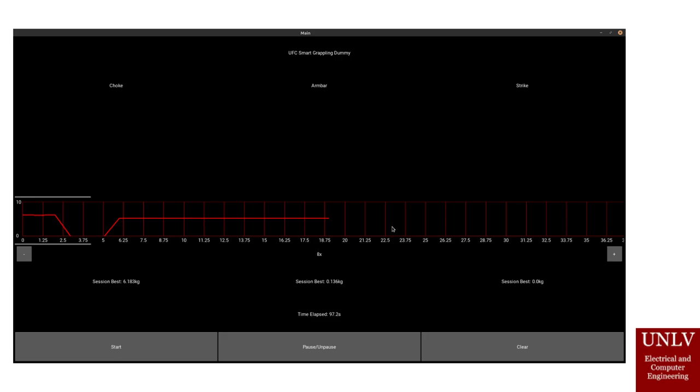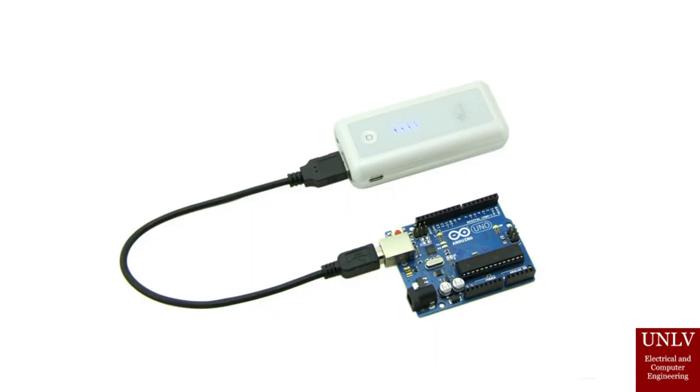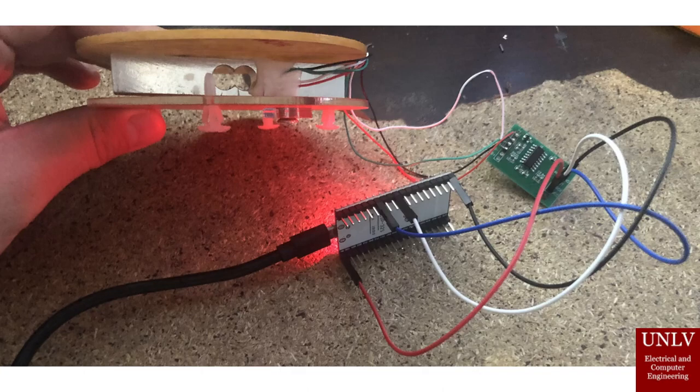The microcontroller is charged by a portable power bank so that it doesn't need to be connected to a power outlet during use. The power bank can be plugged into a USB charger and will power the device for a considerable amount of time. Currently, we have two sensors that can be connected to the microcontroller, placed in the neck and elbow areas. Internally, wires will connect to the microcontroller for transmitting data to the smart device.